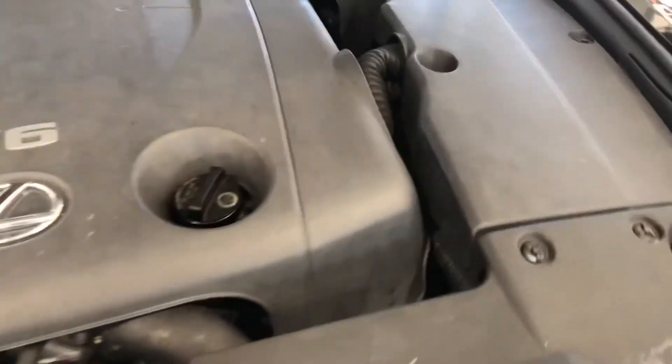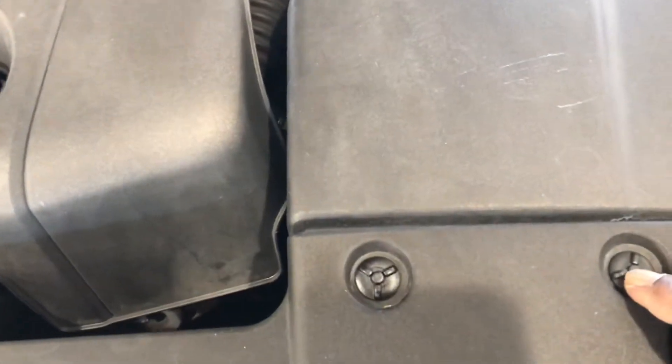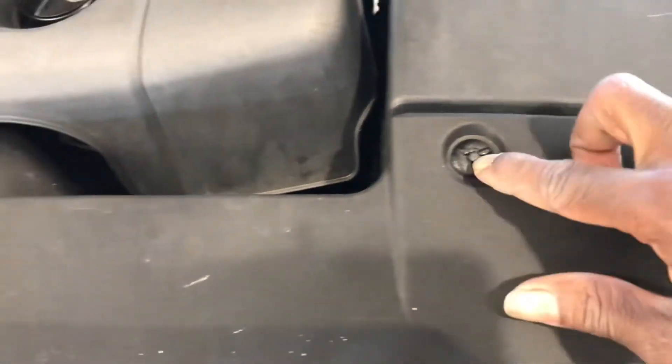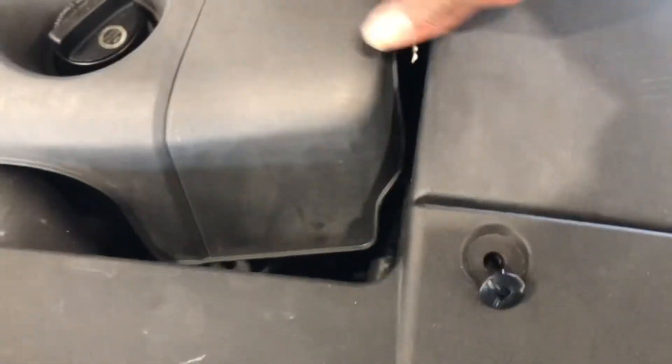These covers come apart very easily — they're held down by six clips. Some of the clips may be missing. You just push the center in, right in the middle, and the clips come apart. All you've got to do now is remove the covers and you should be good to go.